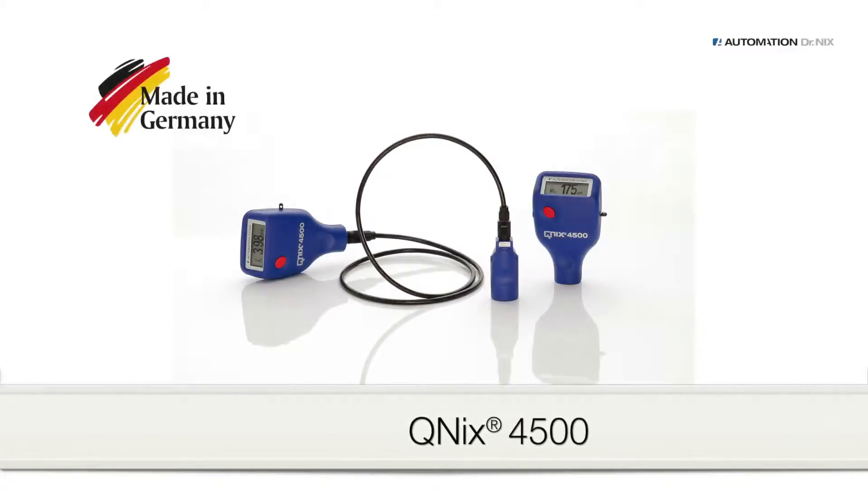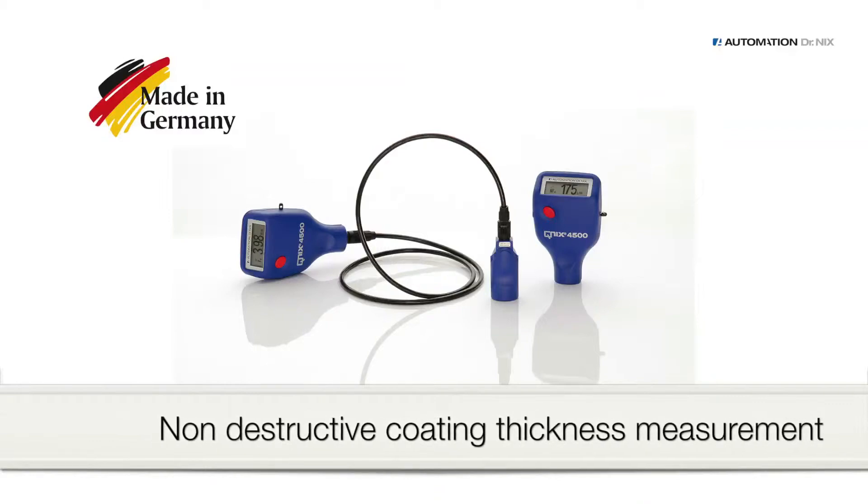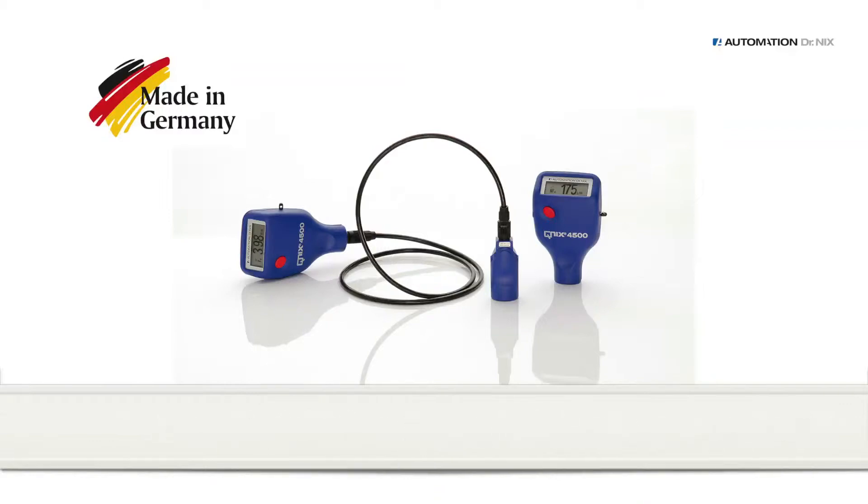The QNIX 4500 is one of the best-selling coating thickness measuring gauges worldwide. It provides accurate measurements on metal surfaces — whether iron or aluminum — made easy.